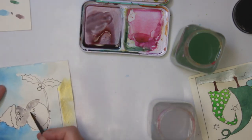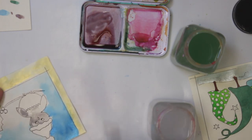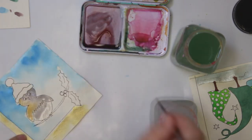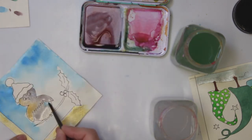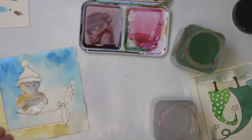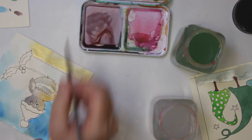This paper is very absorbent — it's not your typical watercolor paper, so it's harder to make gradations. Maybe I'll grab a little bit of turquoise just to give a little variation, a little on this side again, and then I let the paint do its thing.